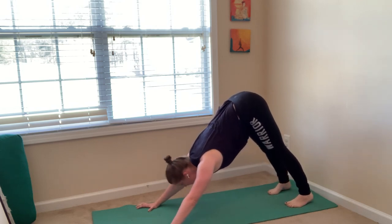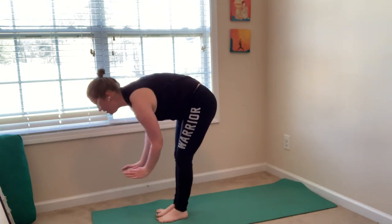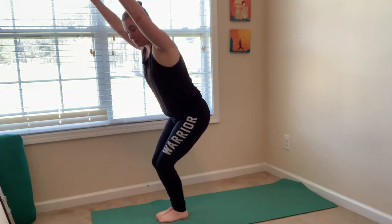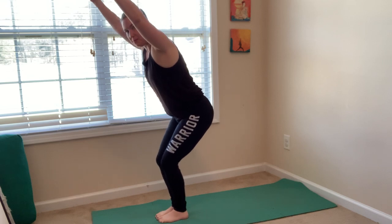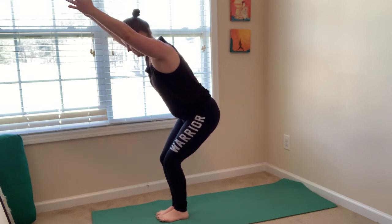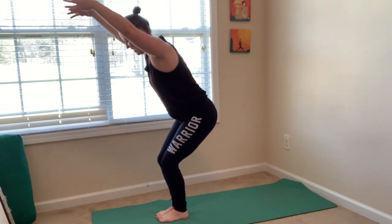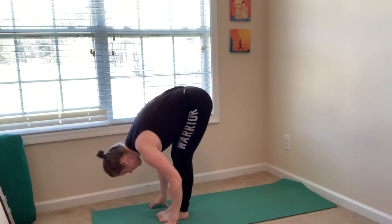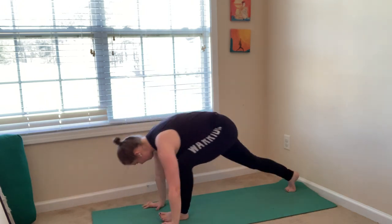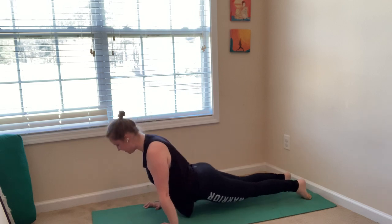This time we'll add some bigger poses. Inhale, look forward. Exhale, forward fold — step or jump. Inhale, halfway lift. Exhale, fold. Inhale, chair pose — sit down into a chair, reach your arms up, palms face one another, sit back into your heels, press your thighs back, draw your belly in, breathe. Exhale, forward fold. Inhale, halfway lift. Exhale, chaturanga — step back, take your flow. Inhale, upward facing dog. Exhale, downward facing dog. Inhale, lift your right leg up. Exhale, low lunge — step your foot in between your hands, lower down to your back knee. Inhale, crescent moon — come up.